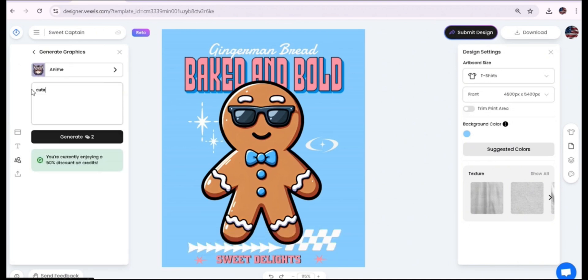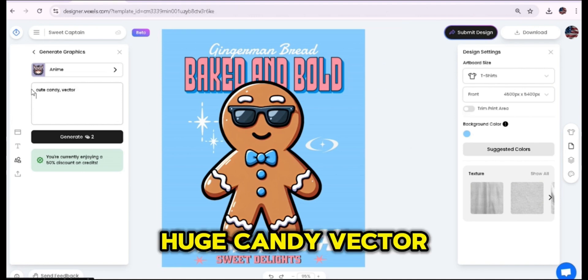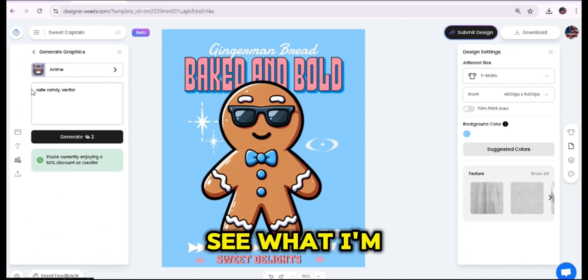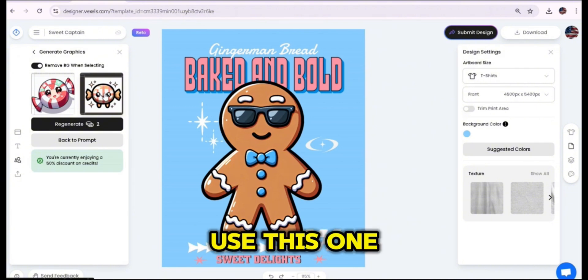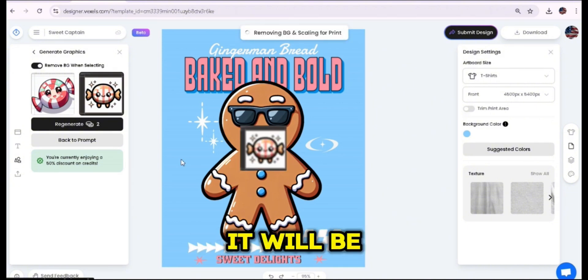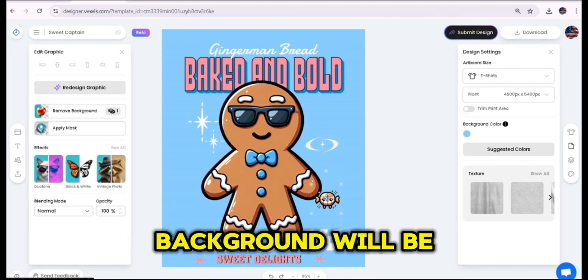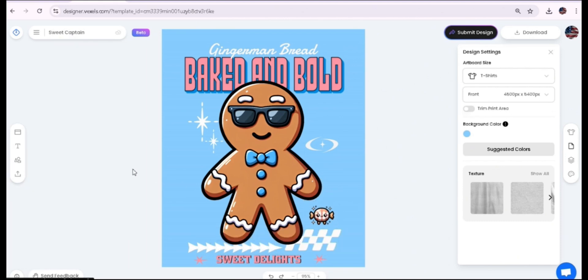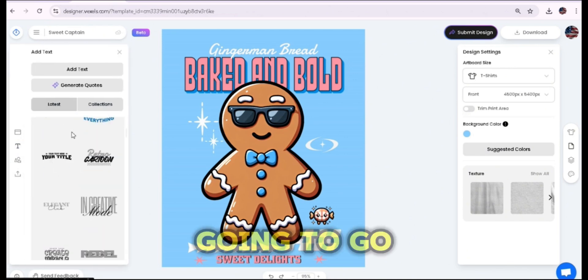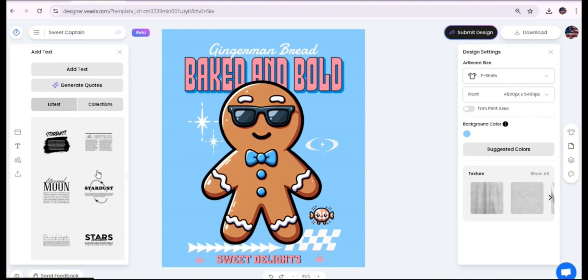Now let's go to the Generate Graphics tab and generate some additional graphics. This time I'll write 'cute candy vector' to see what I get. I'll press on the result and it will be placed directly on the artboard with the background automatically removed. I'm not sure if I'll keep it later, but let's see how it goes. From the text tab I'm going to add one of the text templates to add additional text to the design.